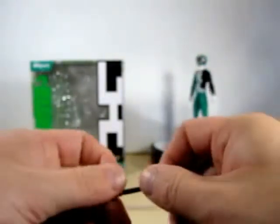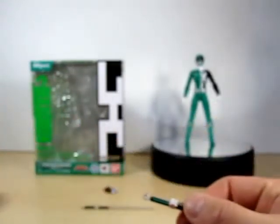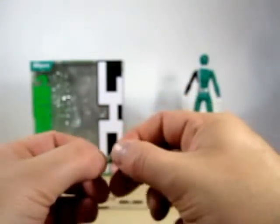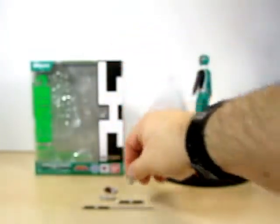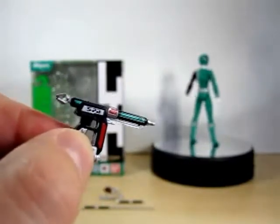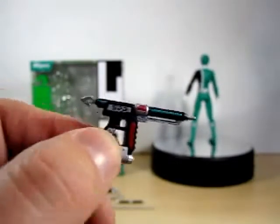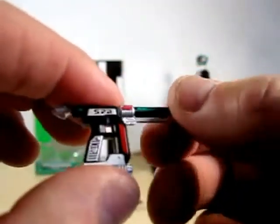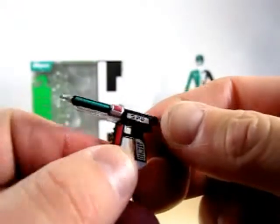He comes with a D-Rod that goes into his holster. Next, he has a D-Knuckle holster, kind of similar to what Deca Blue had. And you know how Deca Blue had the D-Sniper? Well, Deca Green has the D-Blasta, and mainly it's just the D-Knuckle and D-Rod combined together. Really, really nice detail.